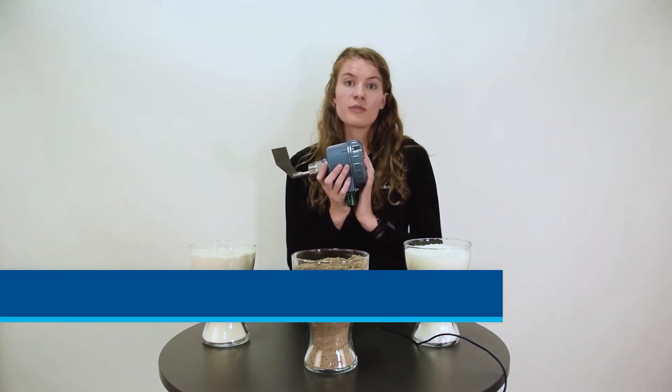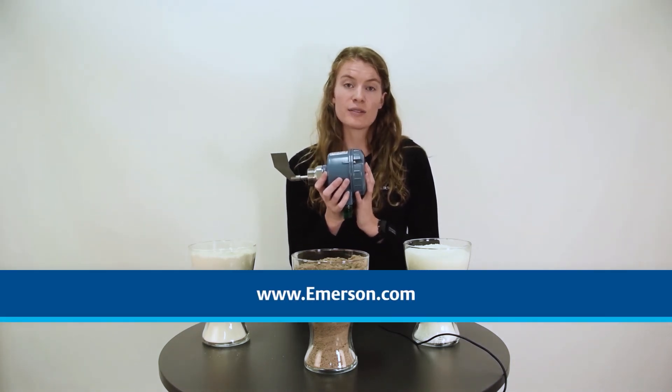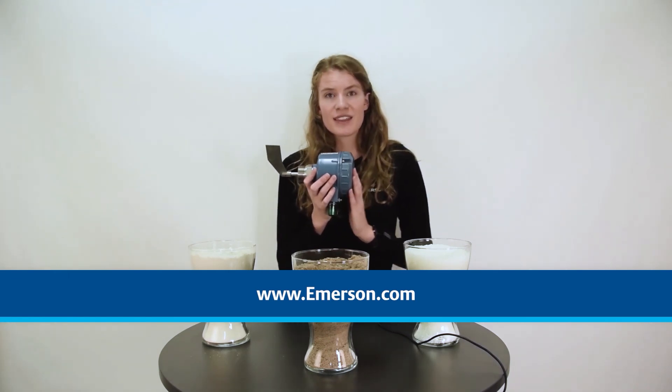To learn more about the Rosemount 2501, please visit www.emerson.com. Thank you!